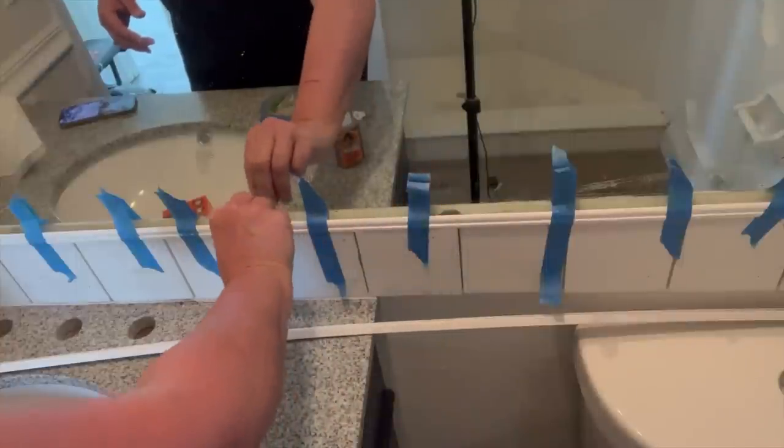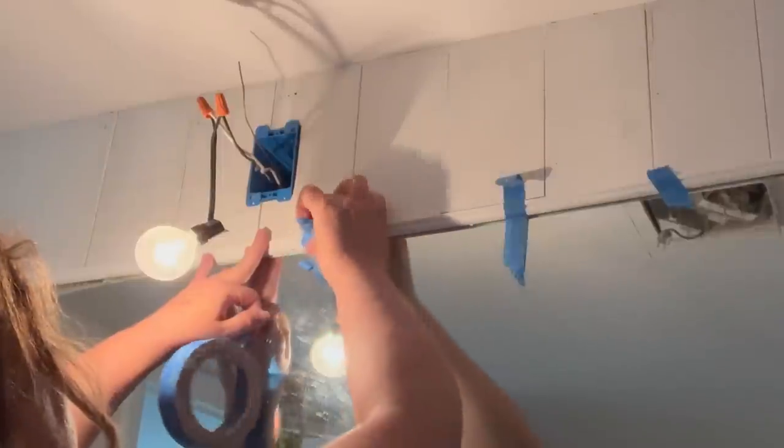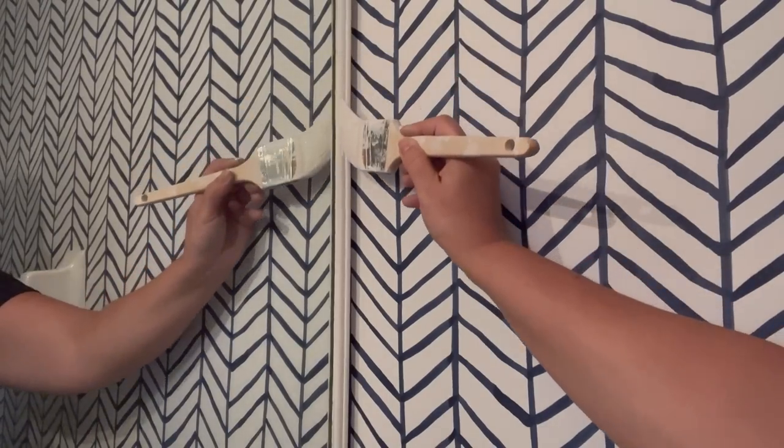I taped it all the way around until the glue could dry. I applied caulking all around the trim molding and also anywhere there was a gap in my shiplap that might need it. Once this was dry, I was ready to paint my trim and shiplap.